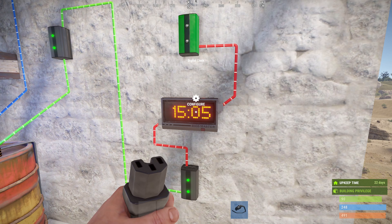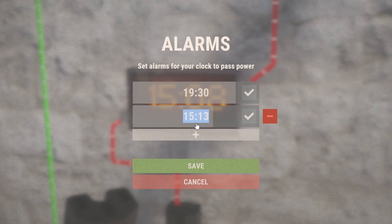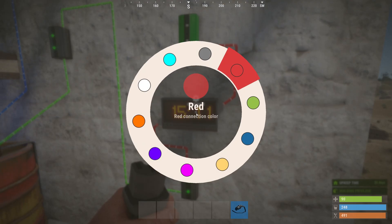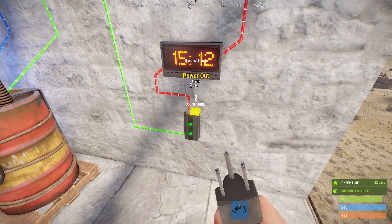To configure the digital clock, add an alarm for 19:30 and add another one for 8:30 — these are your turning on and turning off times. Turn off the alarm sound if you don't want it to make a sound, and hit save.